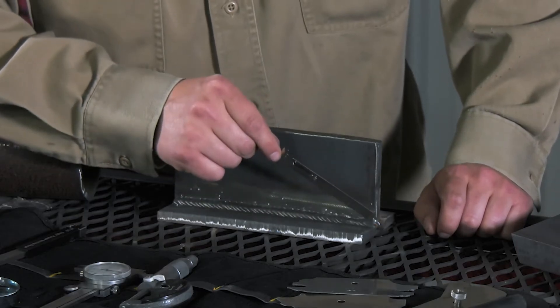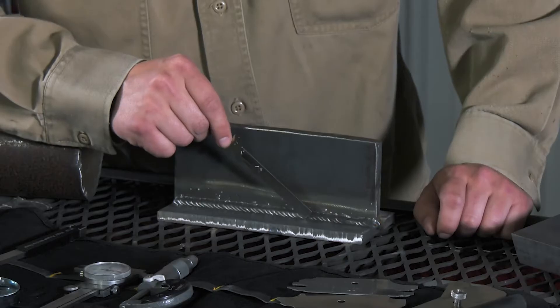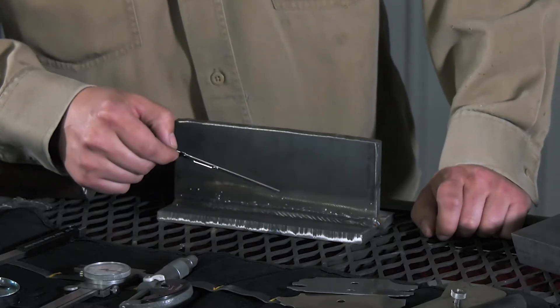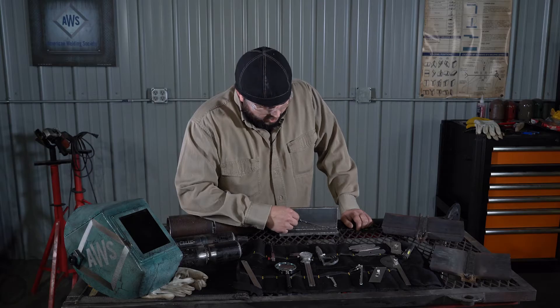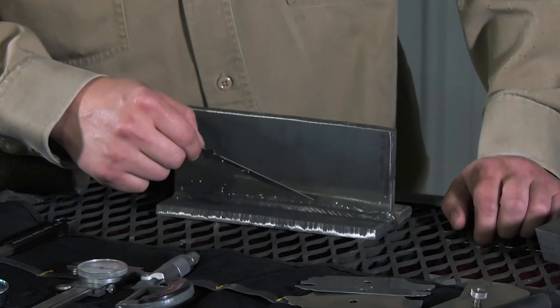That measurement is going to give us the size of the weld — from this toe out and from this toe up. It's also important to note the contour of the weld: convex, concave, or flat.